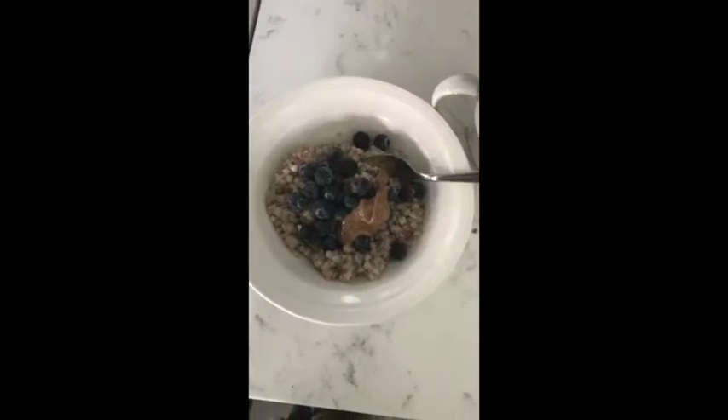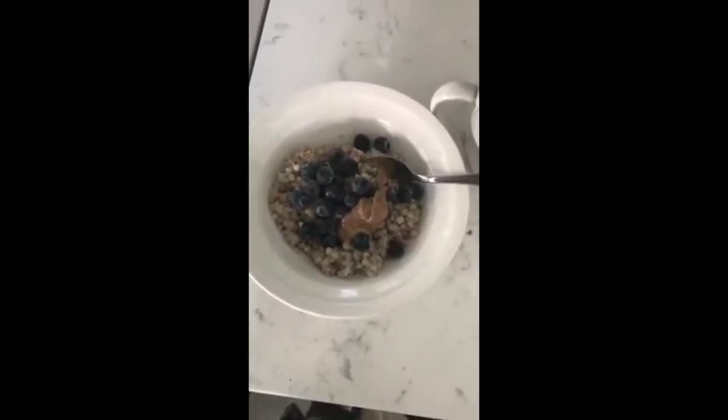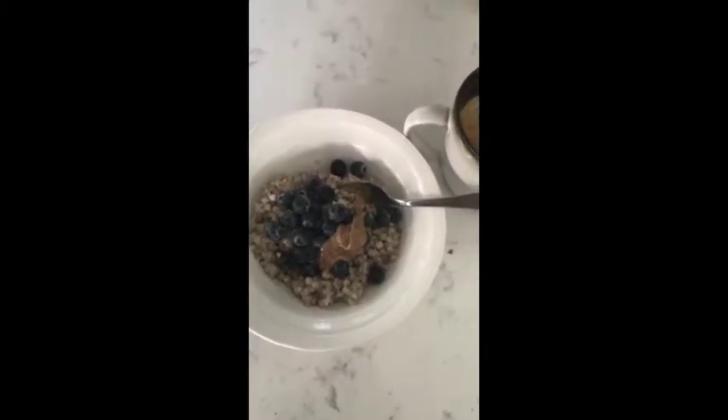Good morning everybody, it's breakfast time. I'm having buckwheat with blueberries and almond butter, and I also had some eggs before — and of course my coffee.